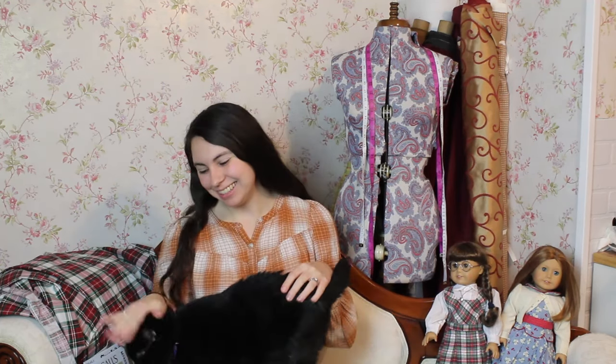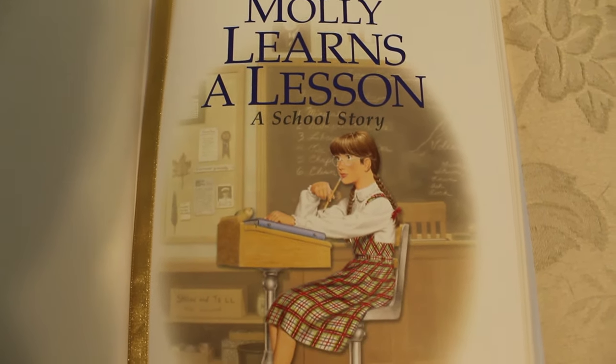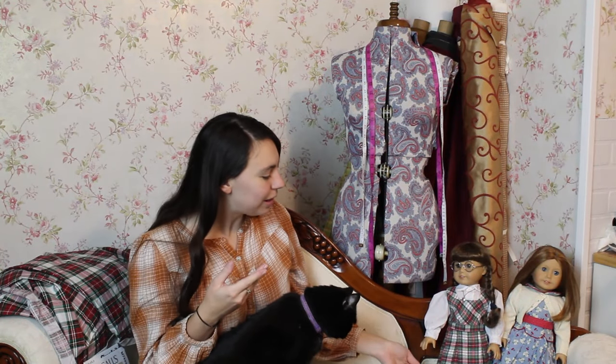Hello everyone and thanks for stopping by the sewing room. Today I am Marie of Historical Bell, and this is Lucky. Today I'm going to be doing part two of my Molly Learns a Lesson outfit. Last week you saw me make the blouse to go with her school outfit, and this week I will be making the jumper to go with it.